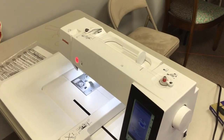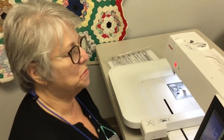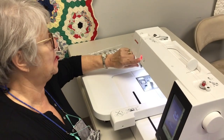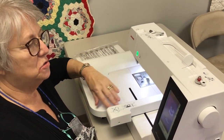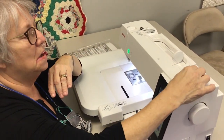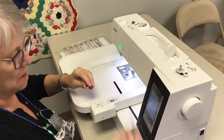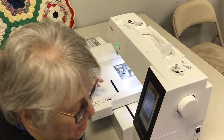We're only going to load a partial bobbin — I just wanted to show you how to load the bobbin, so I'm going to stop it now. I have a bobbin that I'm going to use today for our demo, so I'm going to take that out and cut the thread.